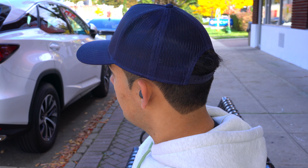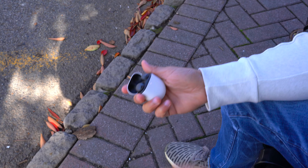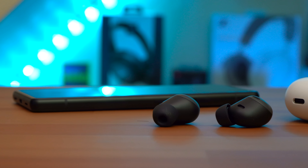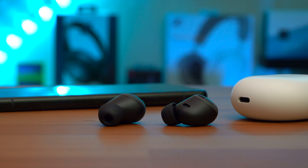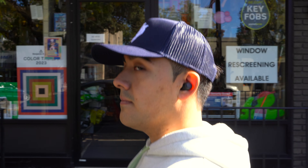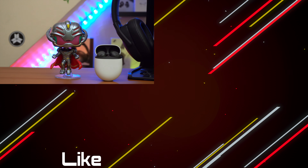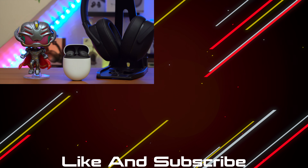The Pixel Buds Pro are definitely a solid default option for any Pixel or Android user. They're a very convenient pair of earbuds thanks to their generally small case, long-lasting earbuds, multipoint connectivity, and decent performing microphone. With their aggressive pricing, these are a great pickup. However, when it comes to sound quality, active noise cancellation, and ambient mode, they're good enough to get the job done — but if you want better in those areas, you might want to go with something else. As a complete package, you can't go wrong with these.